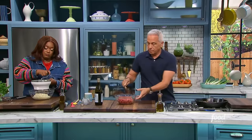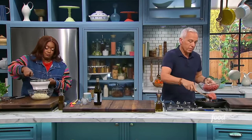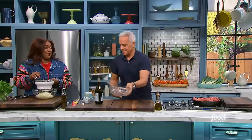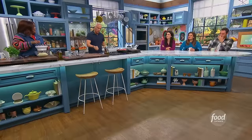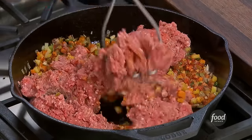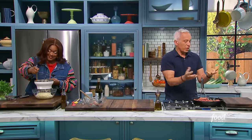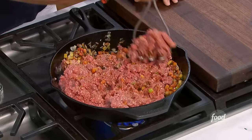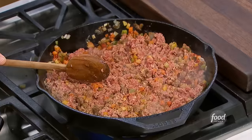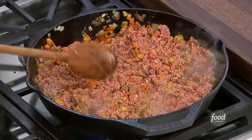Now we're going to add our beef — it's chuck. I use a little tool to break it up. You know how you're making sausage and you try to brown it and it's not cooperating because it's big nuggets? This is what I use. It's time for the hashi parmentier to have its moment. This is a critical part — you've got to get color here. You've got to get the water out of the meat and get the flavor of everything.